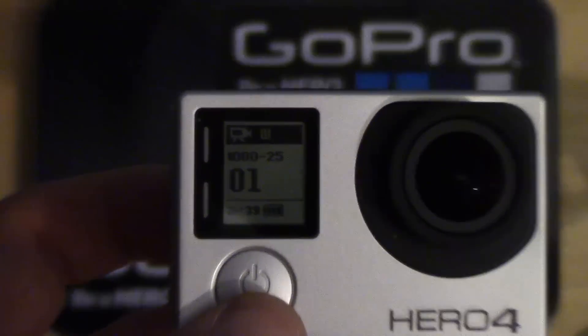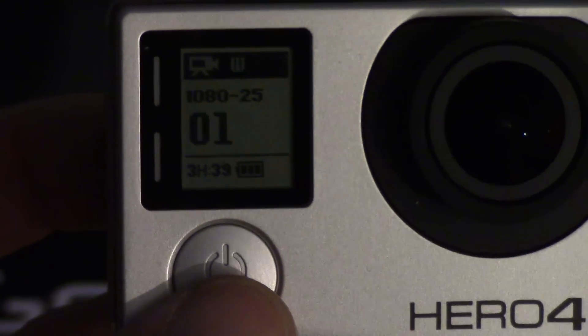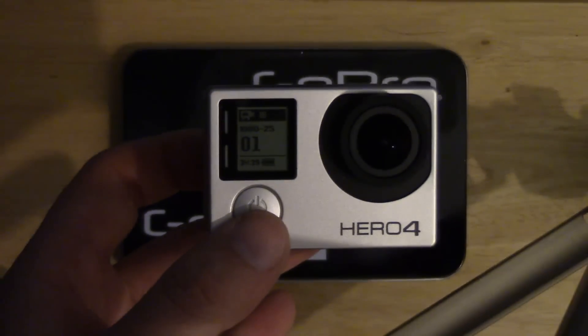Let me see if I can just zoom that in a little bit. There we go, so yeah, as you can see the battery symbol is in fact one bar. Let me just zoom that out again.